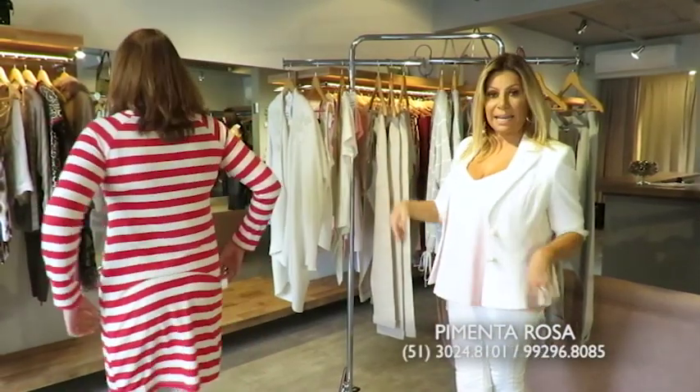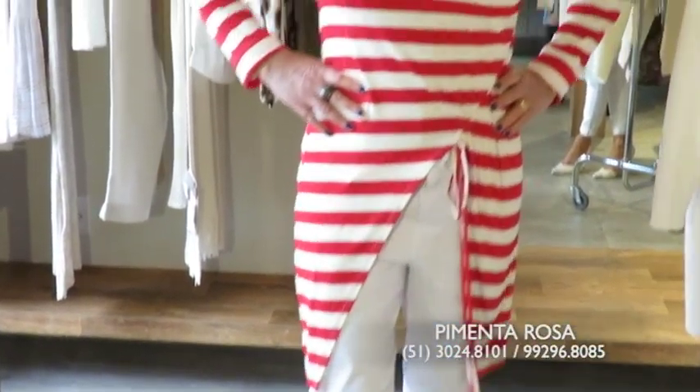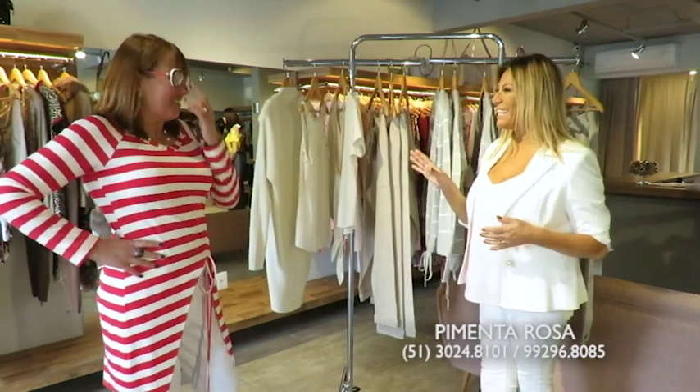Do P ao extra G! Olha que blusa linda, gente, e atrás ela é compridinha, tá um show. Confortável! E pra combinar, olha aqui os óculos. Os detalhes são o que fazem toda a diferença, não é, Ana?